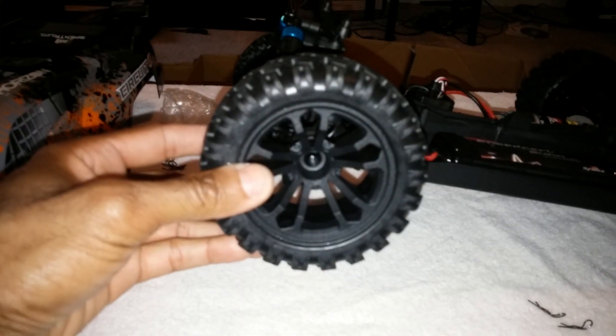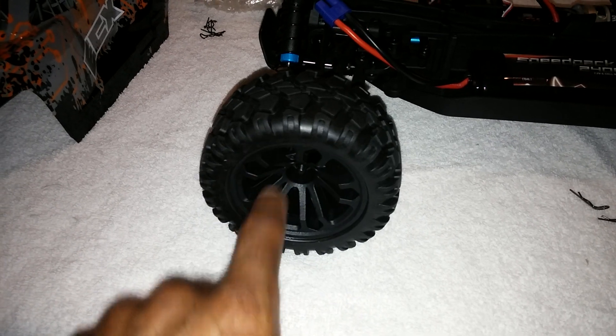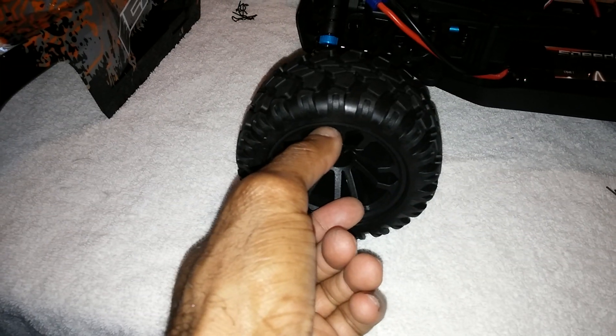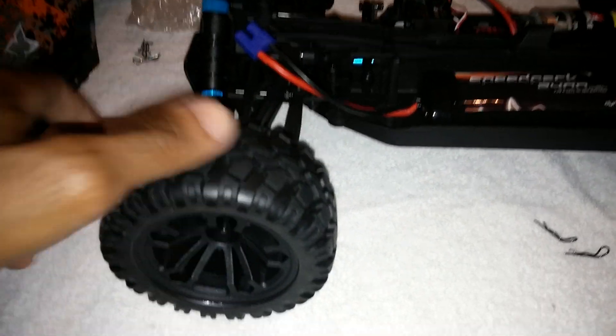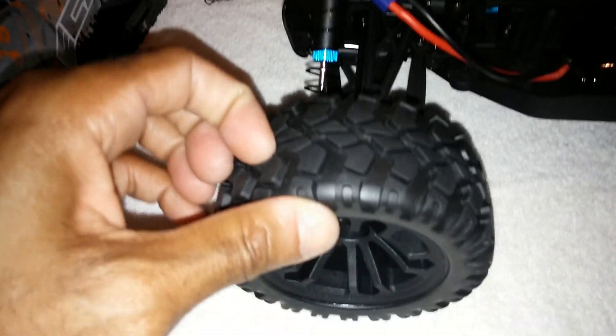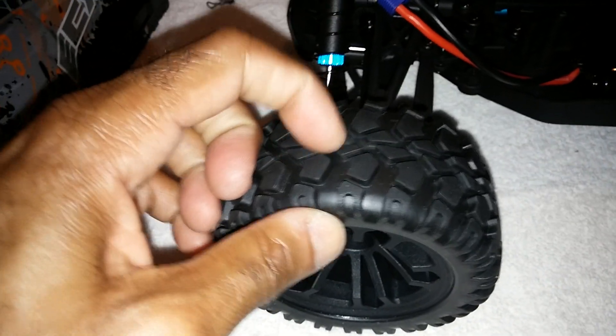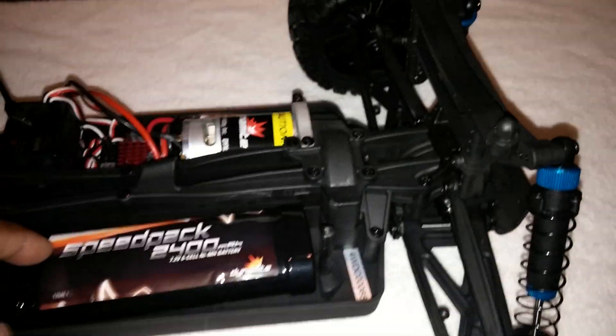Let's talk about tires and wheels. These are 2.8, which is good. They're just a lower profile 2.8 - probably about the size of a short course tire and wheel except it's 2.8 the full diameter; short course comes in I think 2.2 or 3 in the center. The compound feels pretty good, it does have foam inserts in there and it does seem to have good tread wear too. I don't think this will wear out anytime soon, especially in brushed mode.